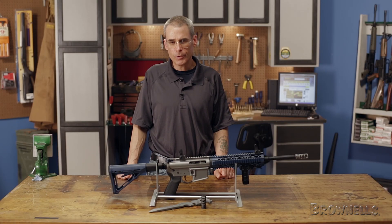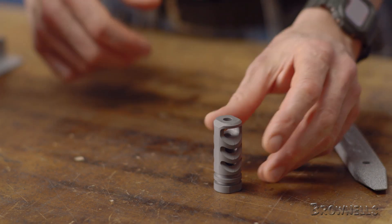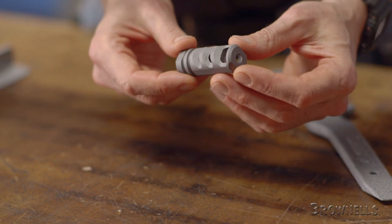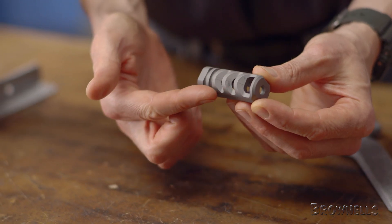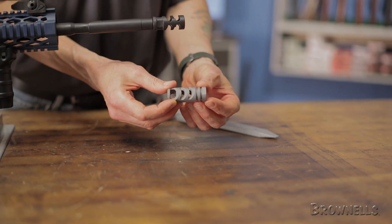The Precision Armament Severe Duty Compensator is specially designed and constructed from HTSR 400 series stainless steel bar stock. The Severe Duty Compensator features a large initial expansion chamber that allows gases to dissipate at lower pressures.